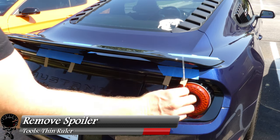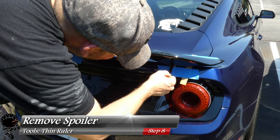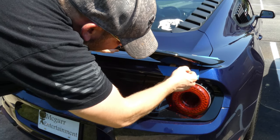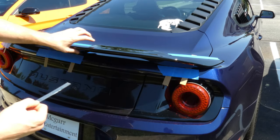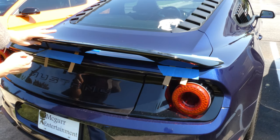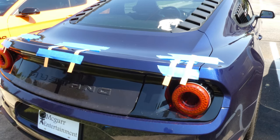Now all we need to do is remove the spoiler. I went ahead and grabbed a thin ruler and I'm going to get between the template and the tape. The whole idea is I want to detach the painter's tape from the spoiler so it comes off very easily — that way I'll take this template with it. That side looks pretty good; the middle looks pretty detached. Let me go to the very edge — caught it.